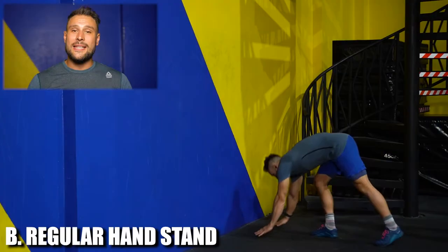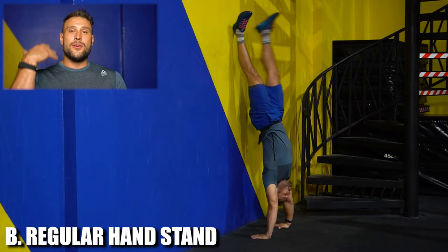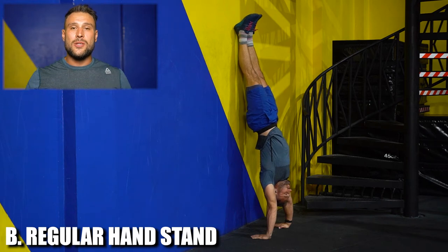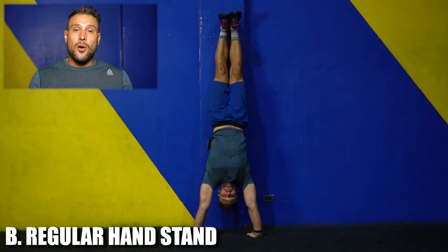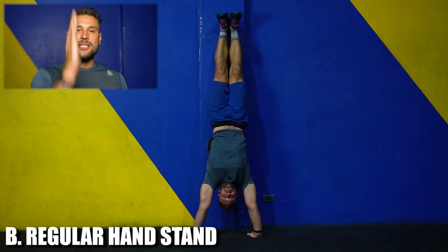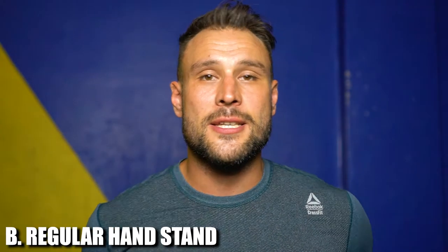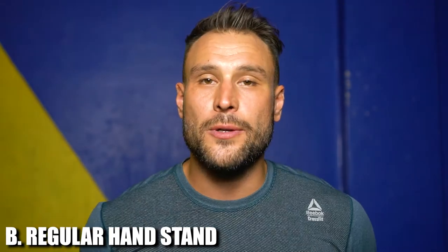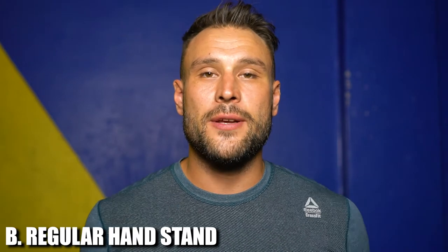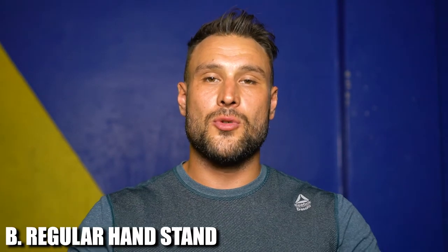Level B: we're gonna use the wall. You can kick up into a handstand like you see here — kicking your heels up to the wall, squeezing your midline. Make sure you don't collapse in your lower back into that u-shape in the lumbar spine. Squeeze the glutes, bring that pelvis under, keeping your spine nice and straight from heels to hands. Try to get as close to the wall as possible while bracing your midline, looking straight ahead, fingers pointing forward, hands just outside or at shoulder width.